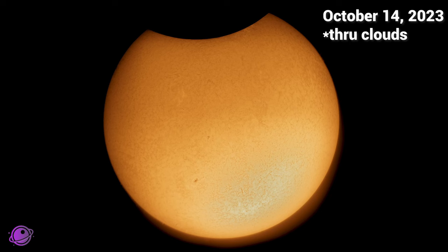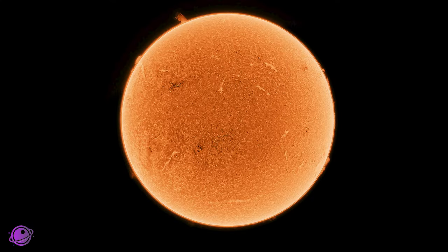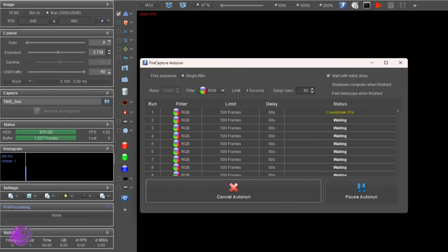Quick look at my Lunt 40 Hydrogen Alpha setup. If I have good enough internet in Marble Falls, I plan on live streaming the eclipse in Hydrogen Alpha. The only downside is that during totality we'll see nothing because the sun will be completely blocked — the corona does not shine in Hydrogen Alpha at all. Unless there are large prominences around the limb, we don't expect to see anything. In this setup I take short 500-frame videos, stack them, colorize them, and hopefully have a nice time-lapse.